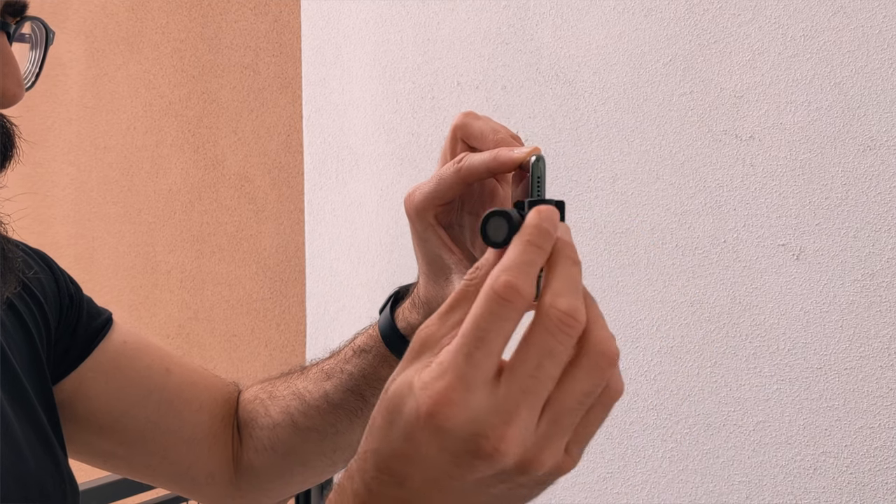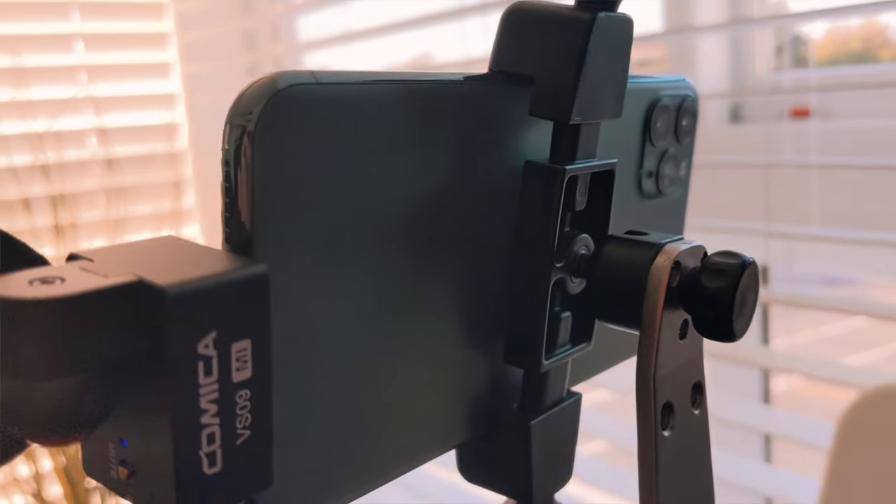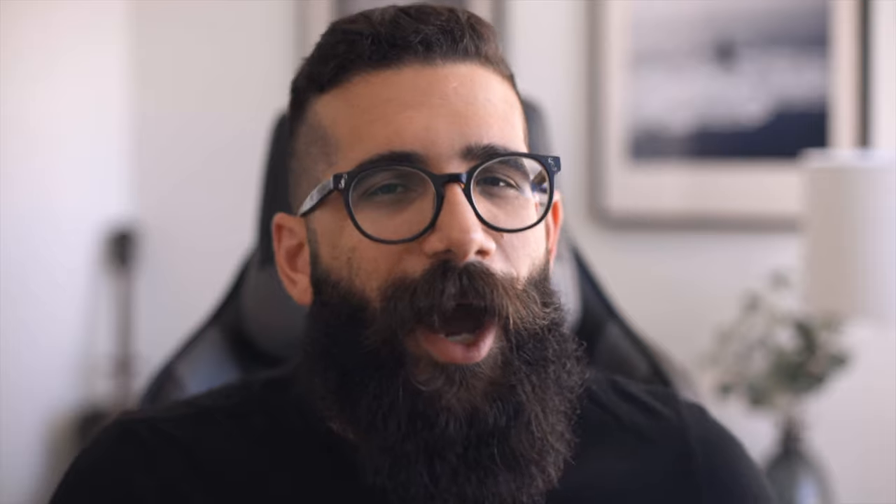Whether you're vlogging, posting on social media, or having a work meeting via your smartphone or tablet, this microphone can be easily adjusted. It has a 180-degree rotation, which makes it very versatile whether you're using it on a gimbal, a tripod, or just simply handheld.